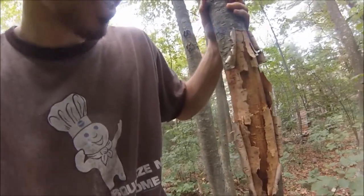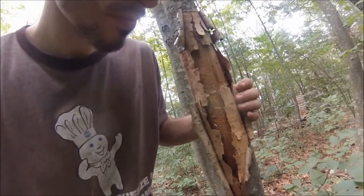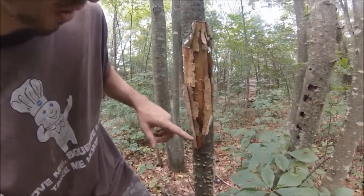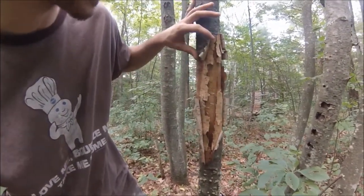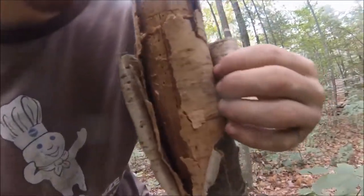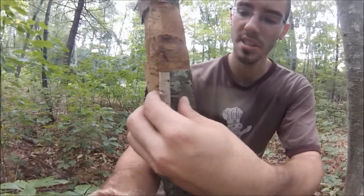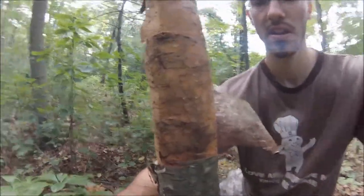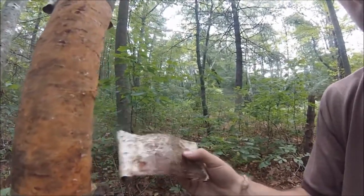So as you know, this is a dead birch. If you notice the bark, there's a split or a tear in it and it's peeling away like this. So watch — we just guide it with our fingers and this stuff comes off like sheets of paper.